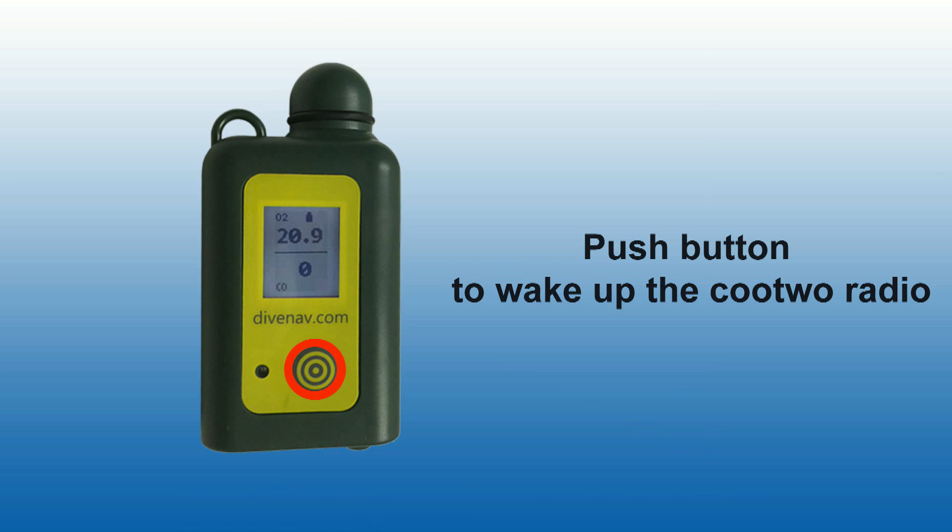If the Bluetooth icon is not visible, it means that the Bluetooth radio inside Q2 is turned off. If so, push the activation button to turn it on.